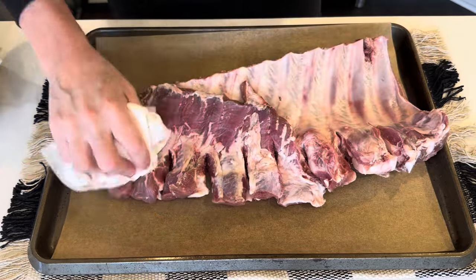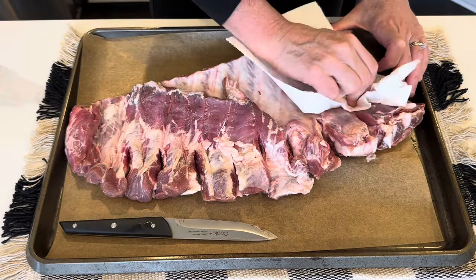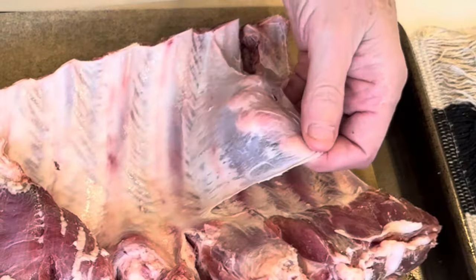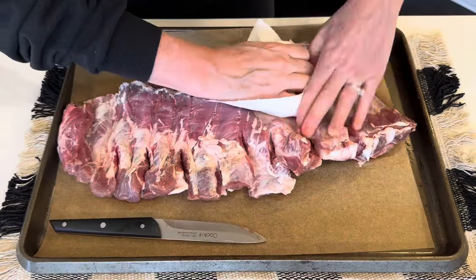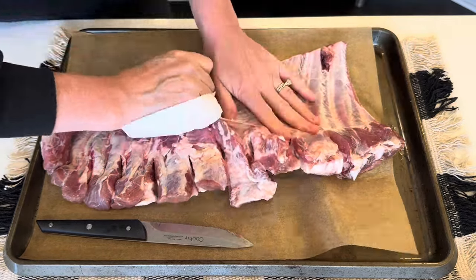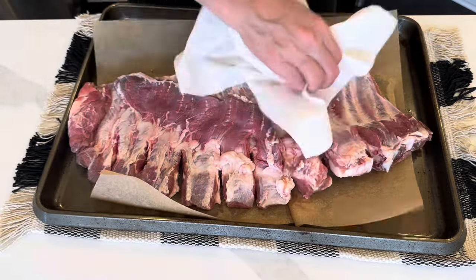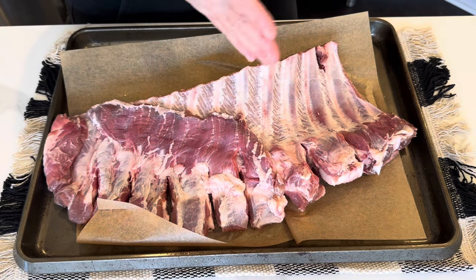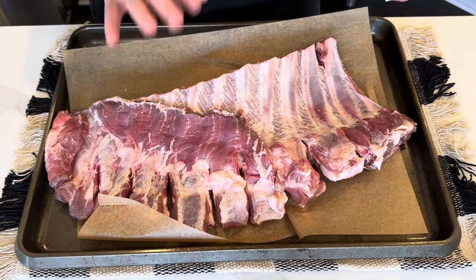The first thing you want to do is make sure your ribs are nice and clean and dry. Here you can see I am pulling off the membrane that is on the back of the ribs. Once you get it started, just be patient and get that whole piece pulled off — it's an important step in this process. I'm going to cut this slab in half. These are spare ribs, and I'm going to cut them in half so that they fit in my crock pot.